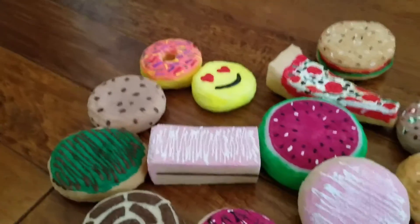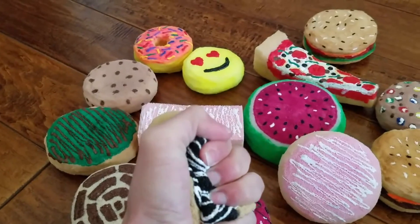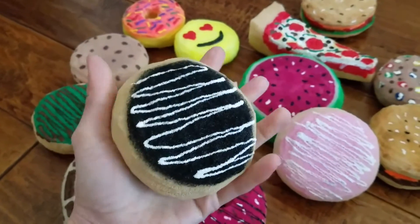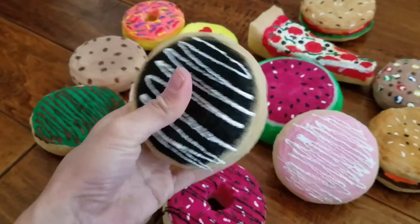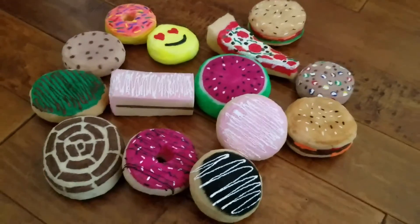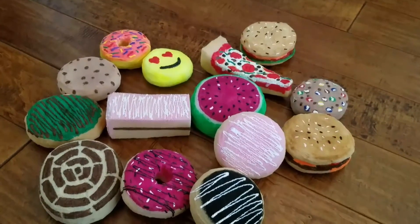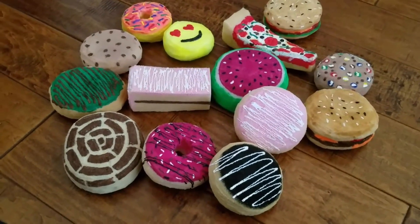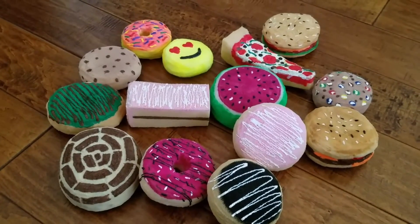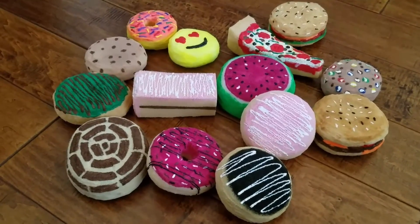And lastly we have another doughnut which has chocolate and green frosting with a white vanilla swirl on top. That is it — I hope you enjoyed my updated version of the homemade squishies. Please comment below and tell me which one is your favorite, and thank you for watching. Have a beautiful day!